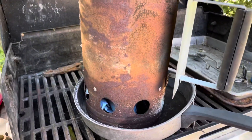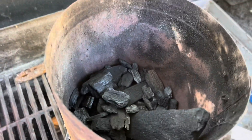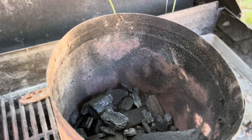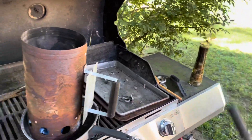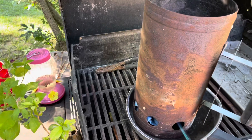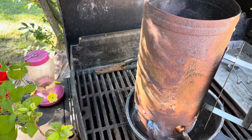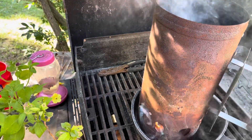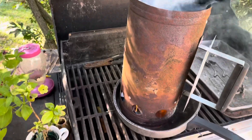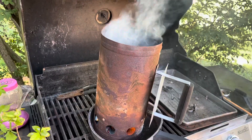I always put some paper down on the bottom and some charcoal on top. I didn't put a whole lot in there because I don't know how hot this charcoal burns — I never used it before. I've got my little cheater lighter here. I'll go ahead and get this fired up. Once we get it fired up, that'll help the charcoal get lit. It's already starting to smoke.